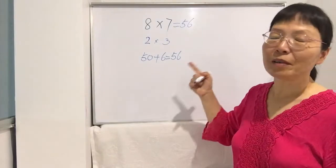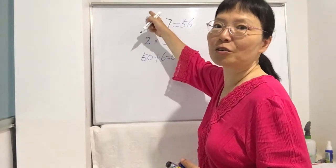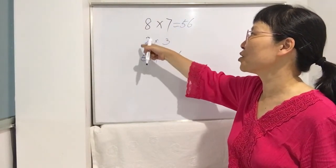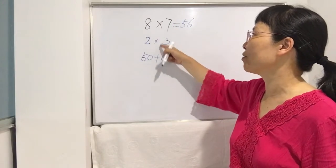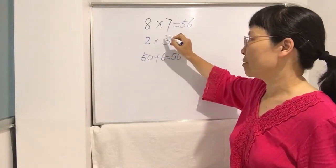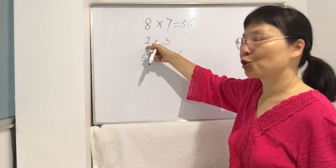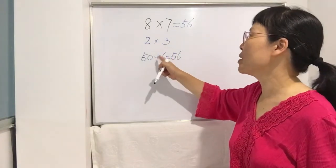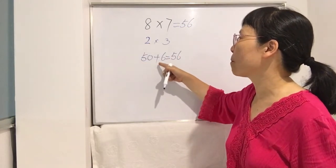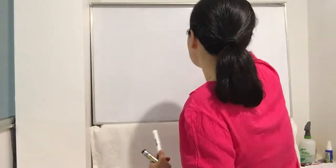Let me recap the three steps. First step: find how much each number differs from 10. Eight differs from 10 by 2; seven differs from 10 by 3. Second step: subtract across — 8 minus 3 is 5, write 50; 7 minus 2 is also 5, also 50. Third step: multiply the differences — 2 times 3 is 6. Final answer: 50 plus 6 equals 56.